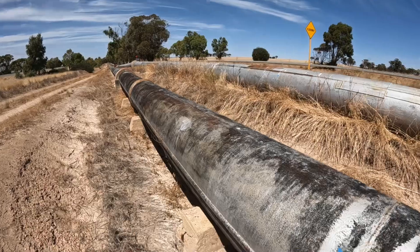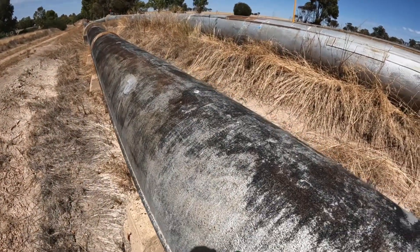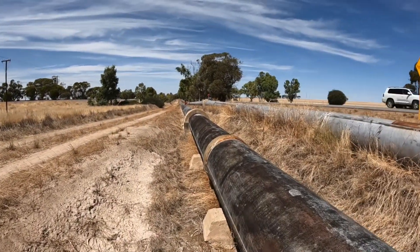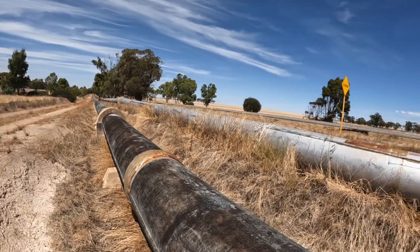I just thought I would come down and show you this pipe. This is a steel pipe and this is original pipe that was put into the pipeline in 1903. Sorry about the traffic noise — there's not a lot I can do about that.